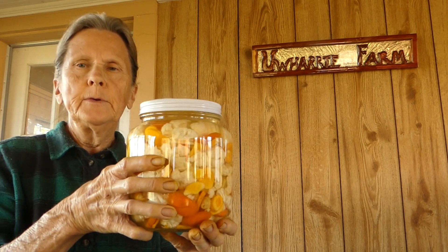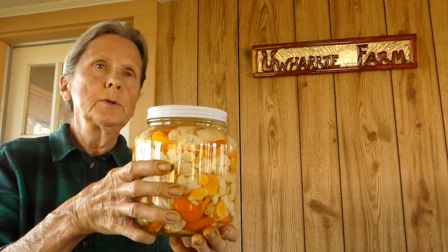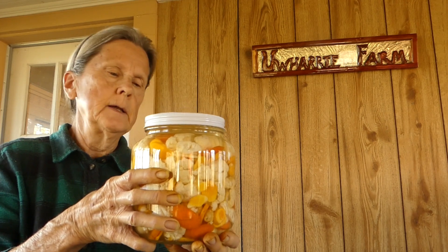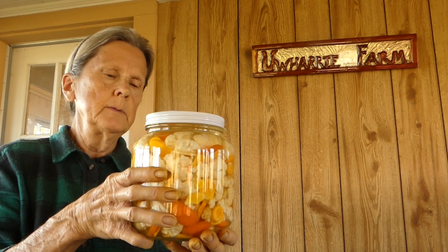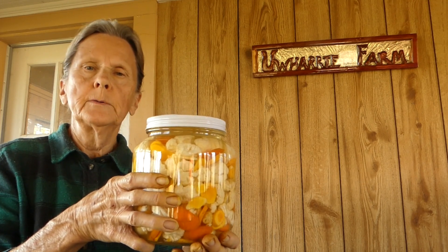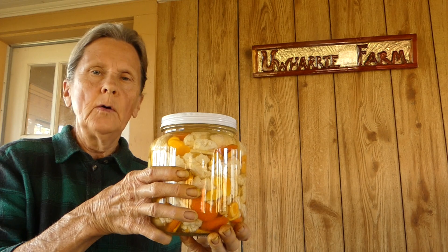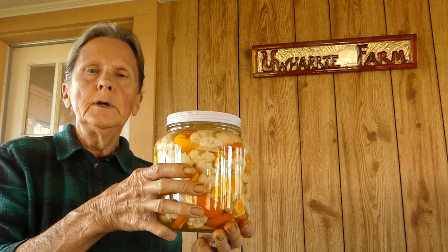I've got everything in the jar now. All it needs to do is sit at room temperature for seven to ten days and then it should be ready. I'll keep an eye on it, loosen the lid as needed to let the gases release, and make sure it stays covered with liquid. After that time it should be ready and then I can store it in the refrigerator. That's all I have for you today — I hope you have a great day, and as always, remember if you have comments or questions I would love to hear from you.